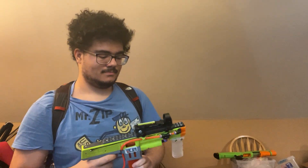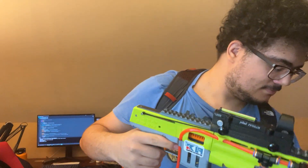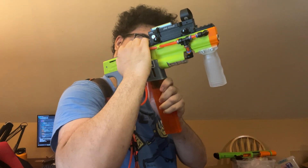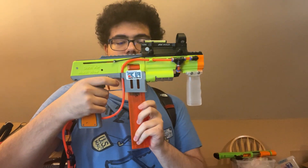Let's put these magazines up. Let's go. Jam — that's to be expected. There we go. It had three darts in the barrel. There we go, back to normal.